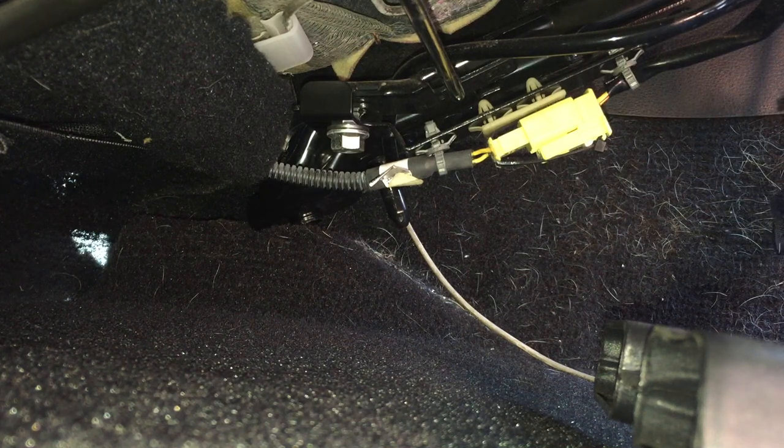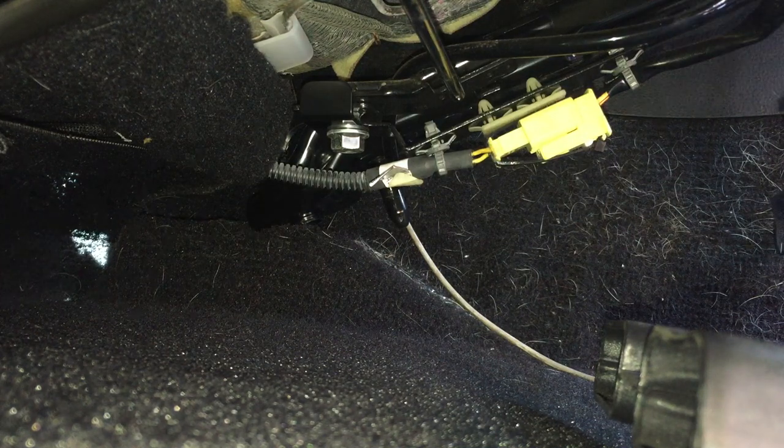Basically what we're going to do is cut that zip-tie, take the connector out, open and close the connector a couple of times, put some dielectric grease in it, and then put it back together — but not zip-tie it together.